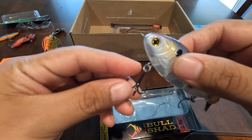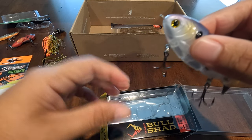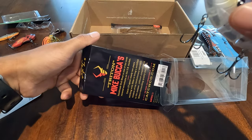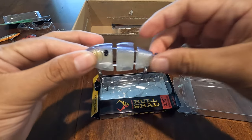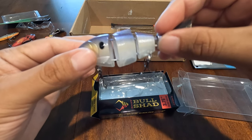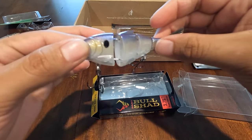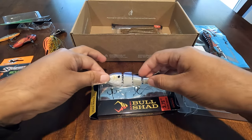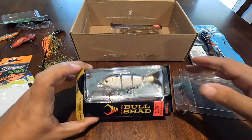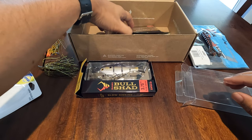The hooks look very sharp — very thin on the points. I'll have to fish this a little bit and maybe do a video just fishing this bait, because I don't have a ton of confidence in swimbaits but I know they work. Now that I've got one I can try it. These things are pretty pricey, but pretty cool that it came in the kit.